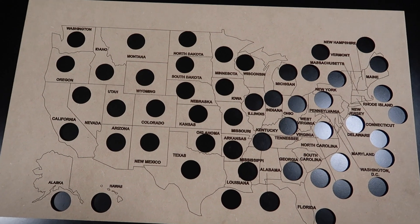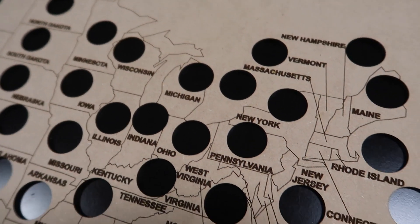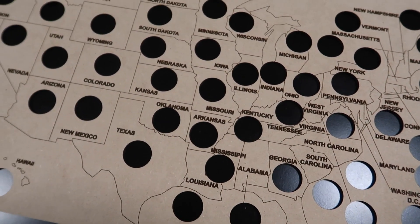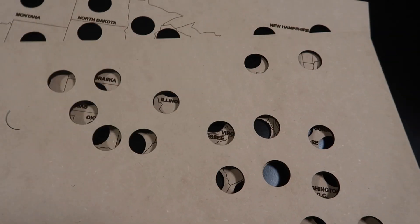We got the paper all peeled off and it turned out really good. It got all the cutouts and everything — it looks really good. I know some of you guys are probably wondering, okay, when you put the quarter in, what's gonna stop it from falling through?